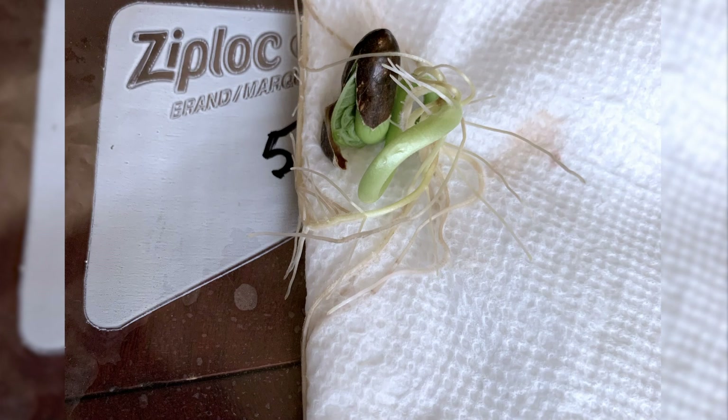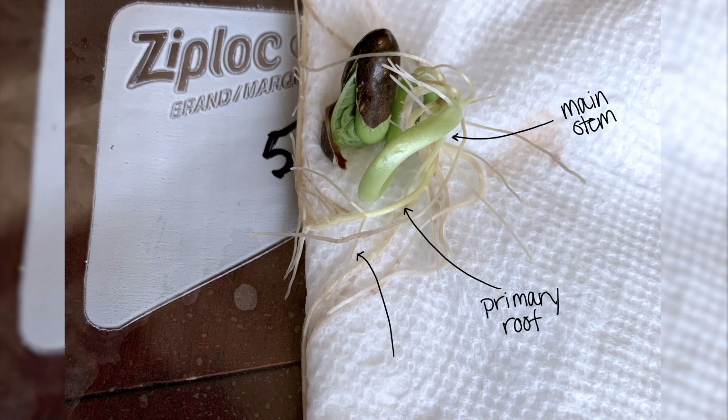During the growing process, you will notice a lot of changes just like I did. Some important parts to point out: when you first see your beans starting to sprout, that sprout will eventually start to turn green — that area is your stem. From that sprout, you will start noticing other small white sprouts coming from it; those are your roots. Once it starts to grow more, you will be able to identify your primary root, and from that primary root there will be many secondary roots growing off of it.